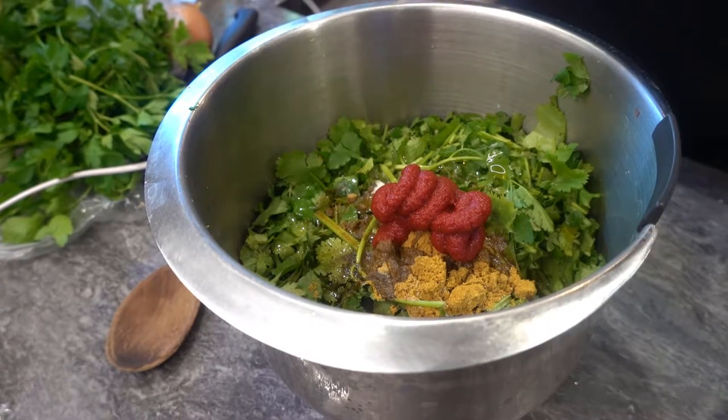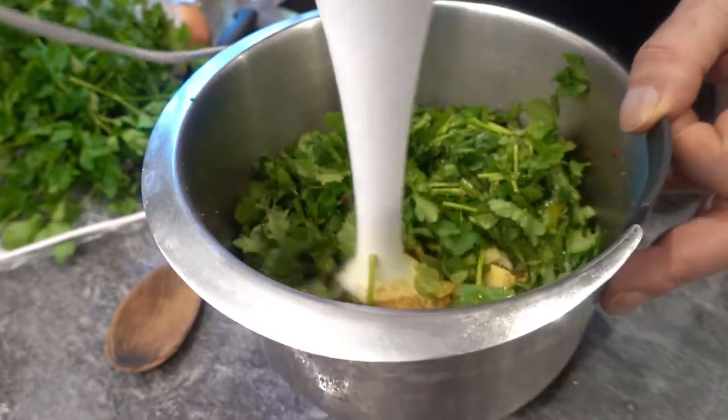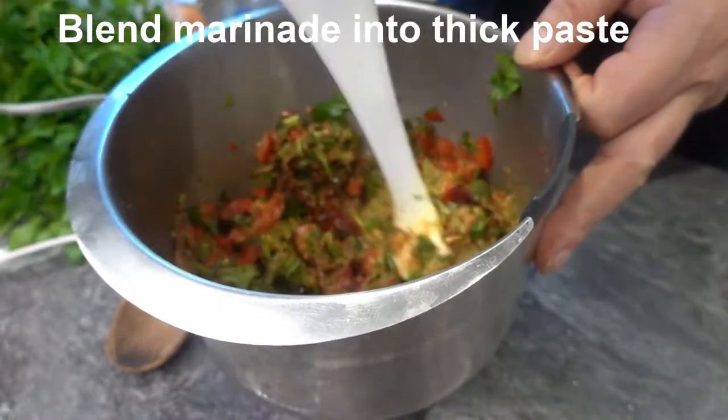The first thing we want to do is take all your ingredients for the marinade, put them in a bowl, and using a food blender or even a food processor if you want, blend them down into a nice thick paste.